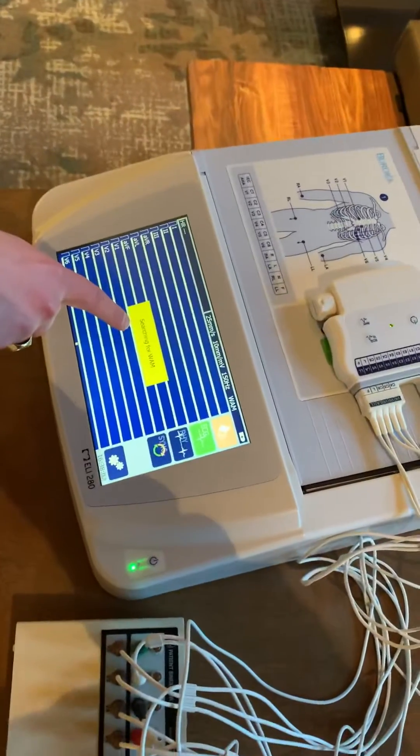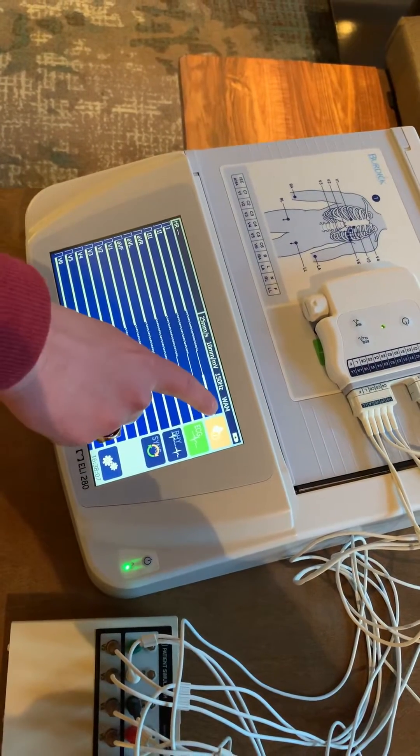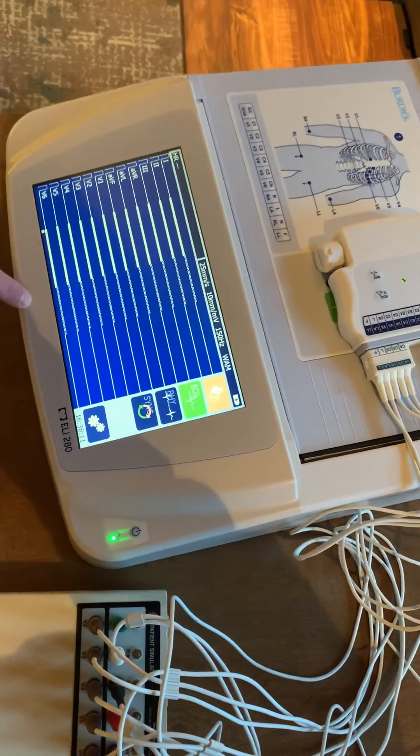You'll see a yellow informational box that's searching for the WAM. Once it is paired, you'll see the WAM icon up in the top right-hand corner, and then it is searching for leads.